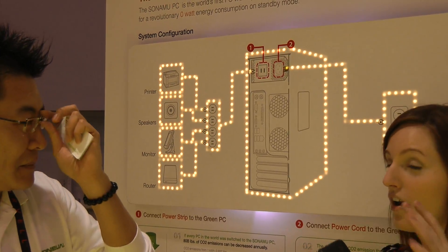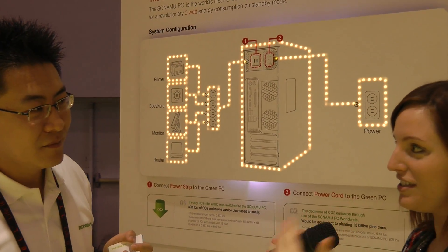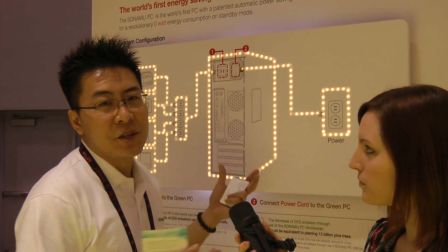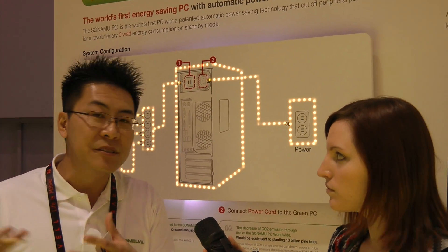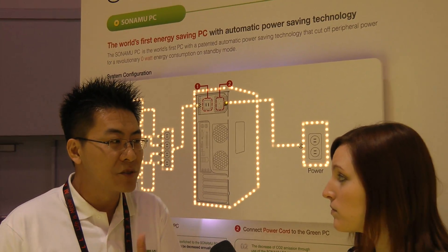So what you're saying is not many people know that when they actually power their PC down, there's residual power being consumed. Correct. We call that the standby power, which is like the phantom load. When the monitor is turned off, in order for it to stay in standby and wait for a video signal, it's still operating to some extent.